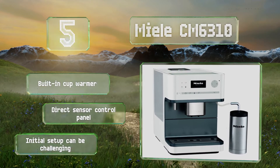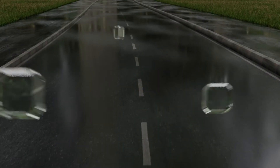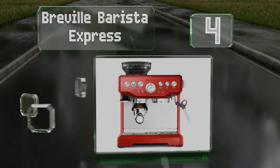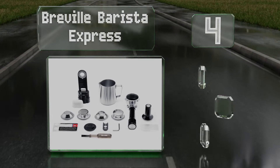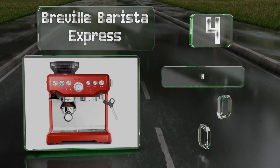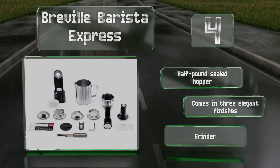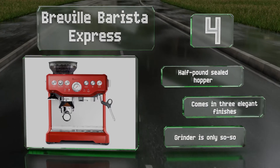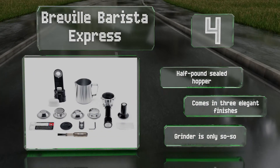At number four, the Breville Barista Express is a sleek, sophisticated-looking but easy-to-use powerhouse with a handy pump pressure display on the front. Underneath its drip tray is a hidden storage compartment where you can keep the included cleaning kit and filters. It's equipped with a half-pound sealed hopper and comes in three elegant finishes. However, its grinder is only so-so.